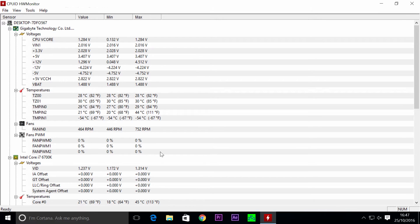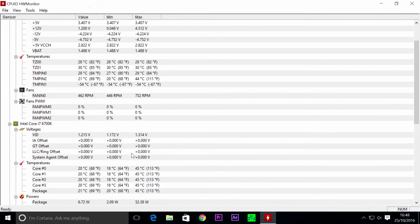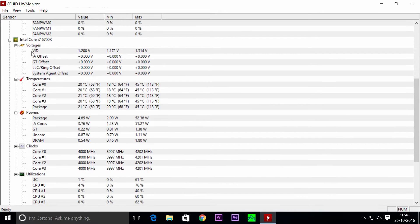We've got CPU-ID HW Monitor, and at the moment we have a fan speed of 462 rotations per minute — that's going to ramp up soon. The ambient temperature in here is around 17 to 18 degrees, and core temperatures are running idle between 19 and 21 degrees over 4 cores. The whole point of this exercise is to see if any CPU air coolers can reach the standard of AIOs and custom water cooling.